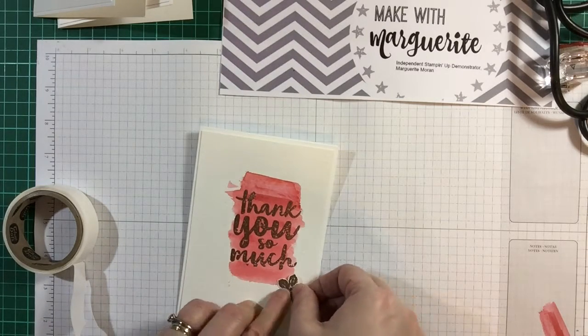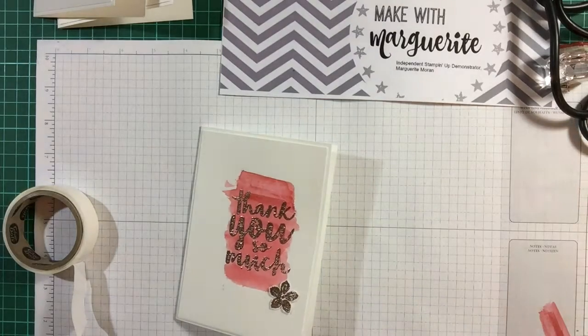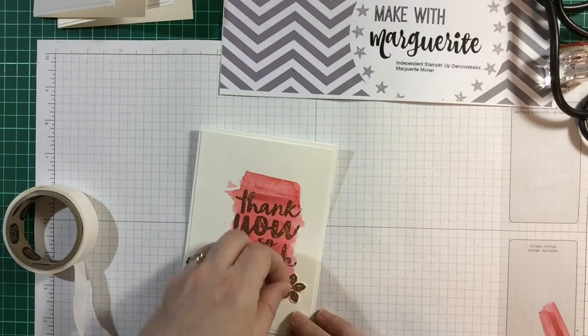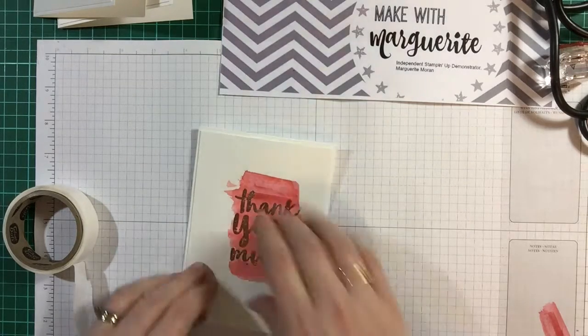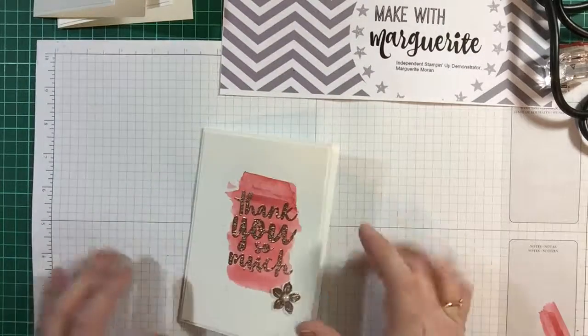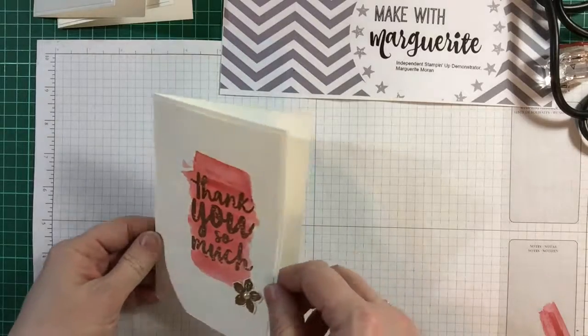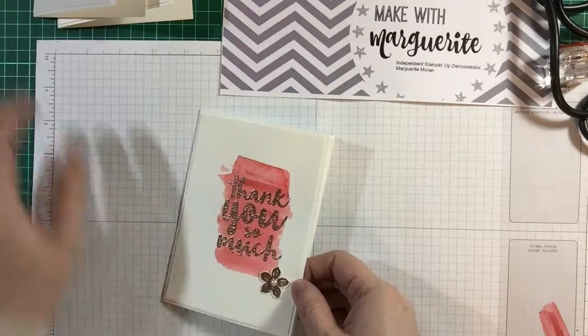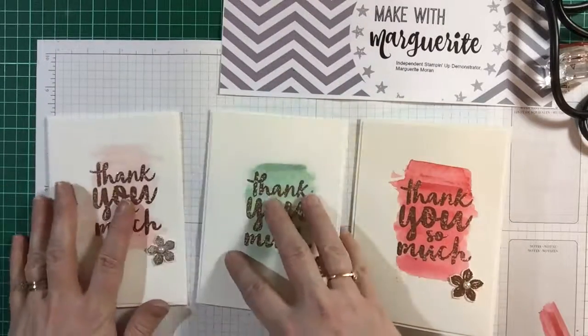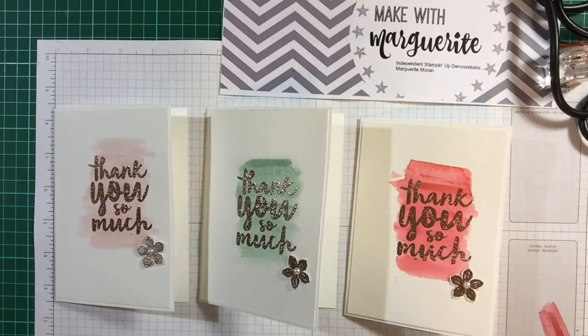I think that's a great card, and I think the embossing just is — I hope that's catching nicely in the light — but it's really lovely the way it's raised. So there's some different colours here for you to see. Let me know if you have any questions. Thank you very much. Bye-bye.